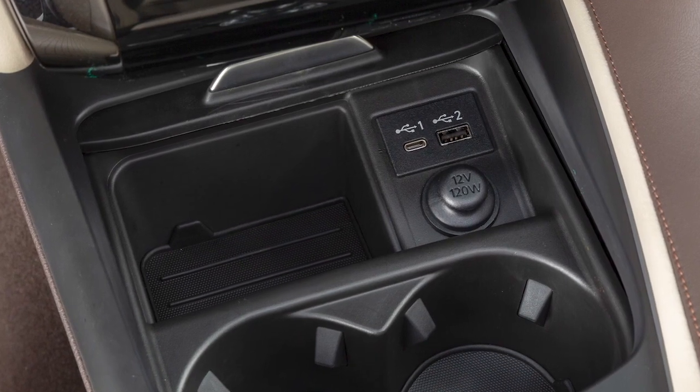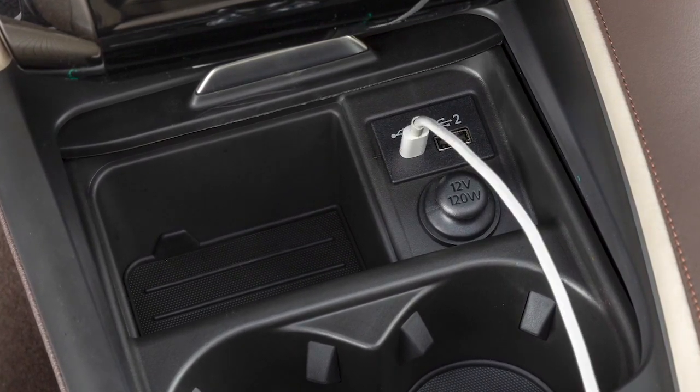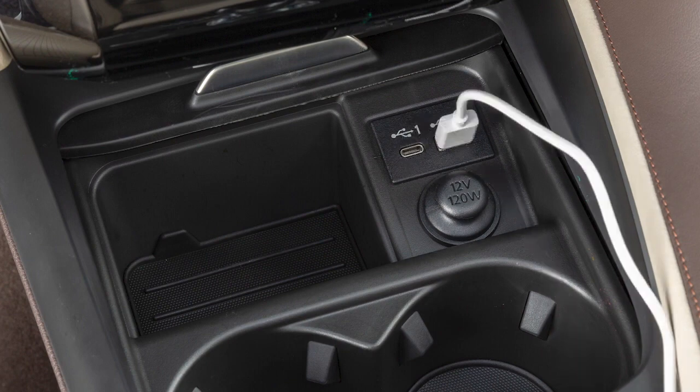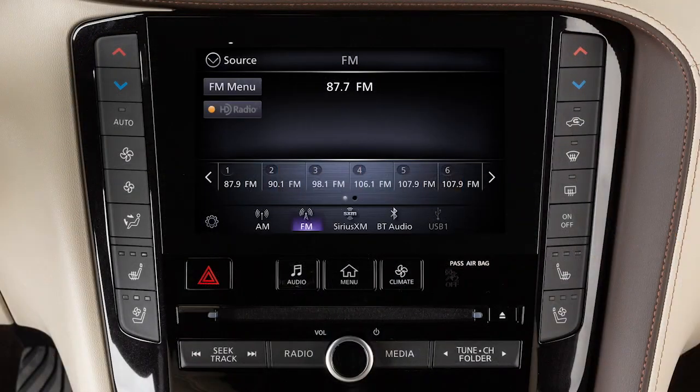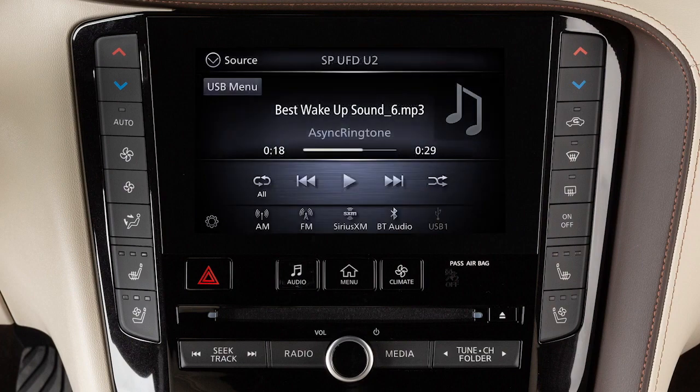Your vehicle is equipped with separate ports for USB-C and USB-A. Devices can use either port with compatible cables and or adapters. After plugging a device into a port, press this button, touch Source, and select USB to play audio from the device.